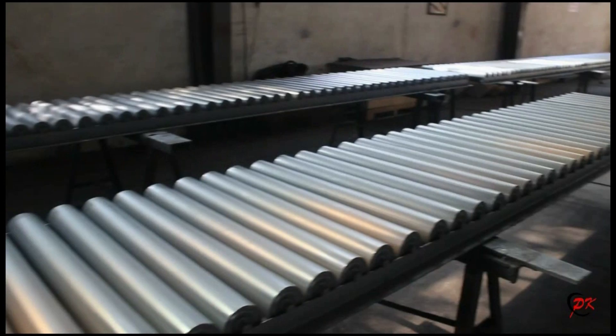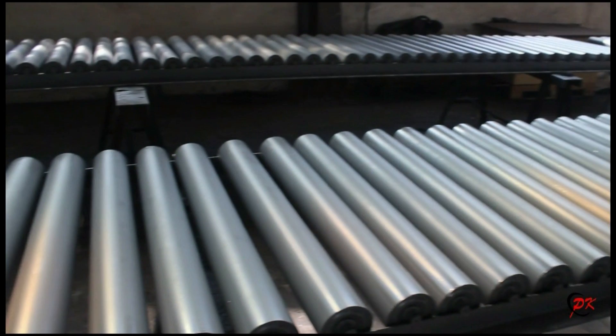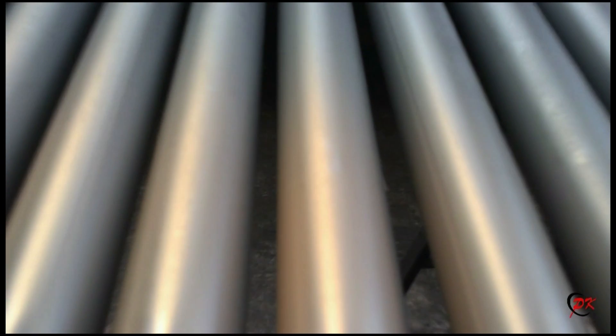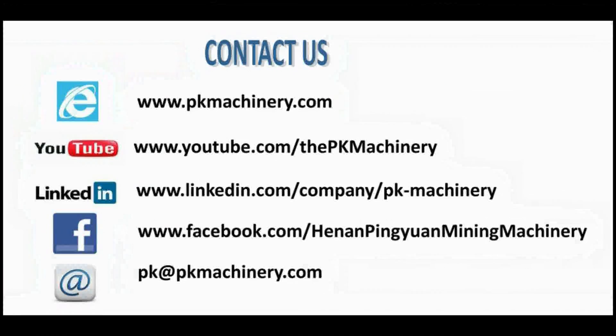Then you will see the product without painting. Lastly, you can see our final sample product. They are well painted with flexible running and long service life.